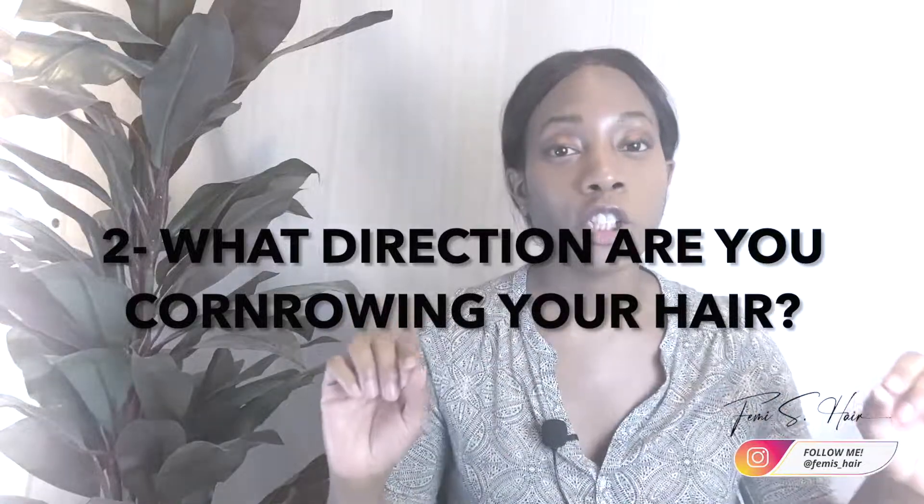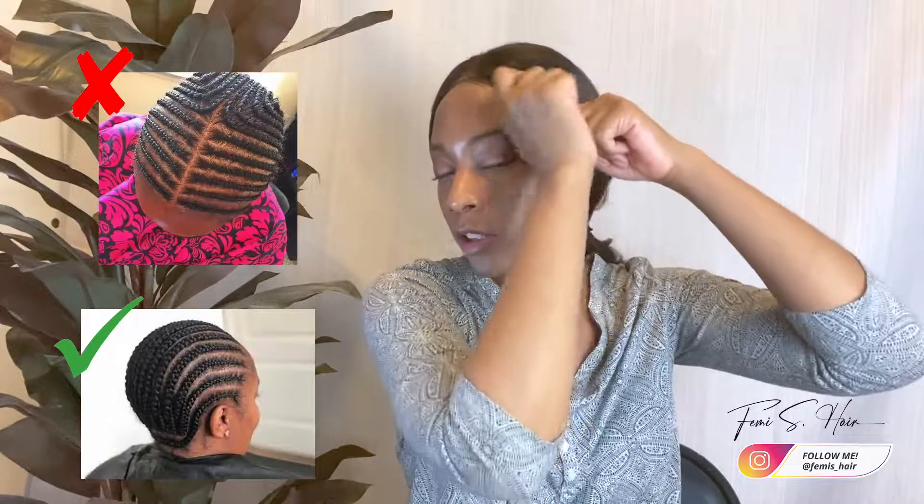Tip number two — this is something a lot of people don't talk about — is the direction of your cornrows. In my personal opinion, the direction of your cornrows can determine the tension given towards your edges or your hairline. For the first hair pattern you always see, cornrows go down from one direction. The problem is that all your hair strands are being woven into that one cornrow.